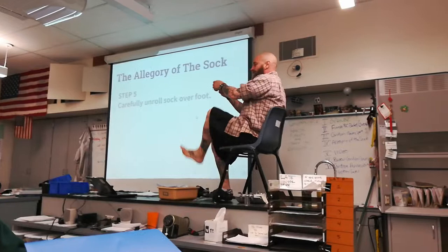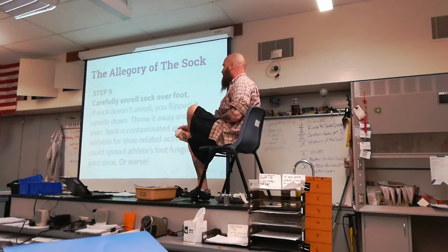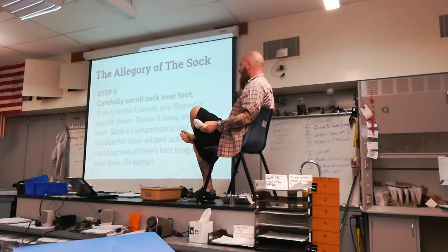Carefully unroll the sock over your foot. Sometimes it might happen where the sock doesn't unroll — that means you flipped it upside down. Should you flip it over? No. Throw it away and start over. The sock is contaminated and not suitable for shoe-related activity. You can spread athlete's foot fungus to your shoe or worse, so throw that away.